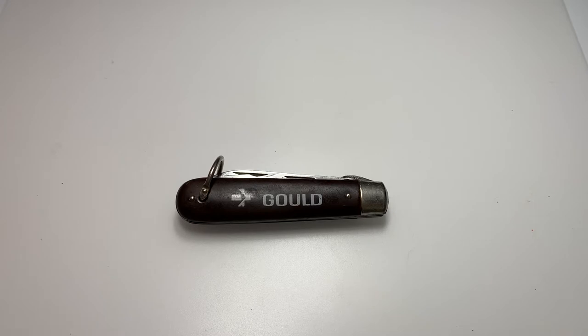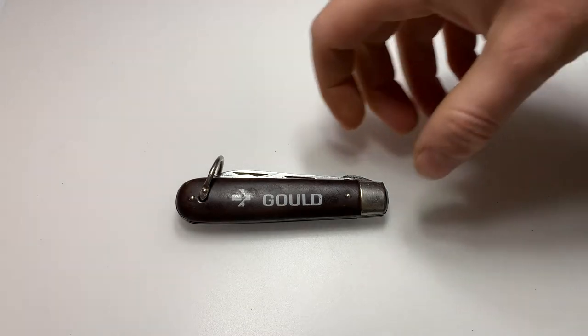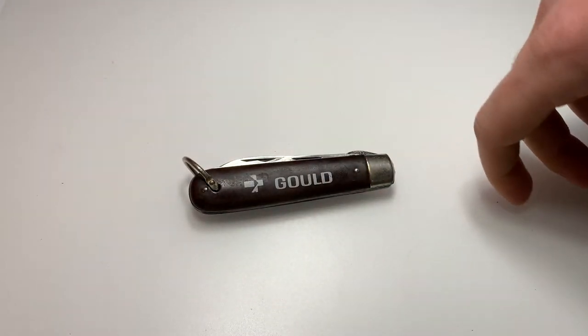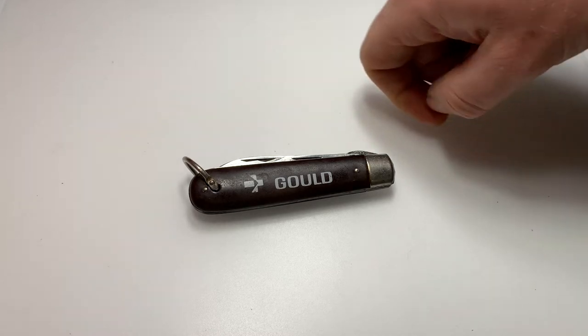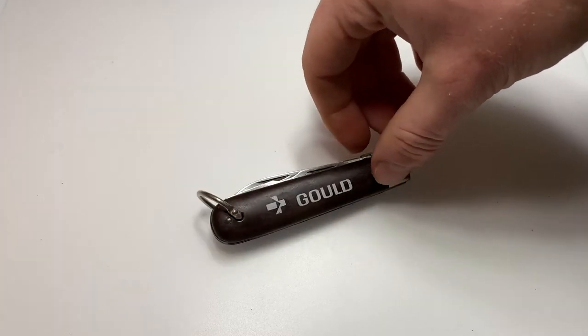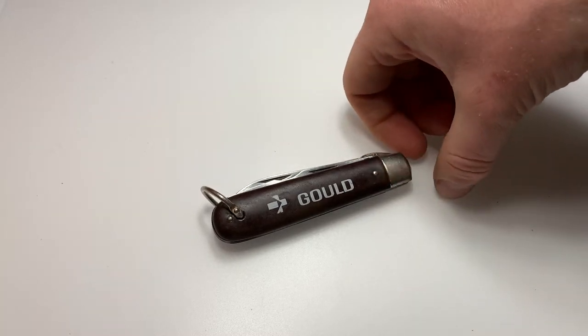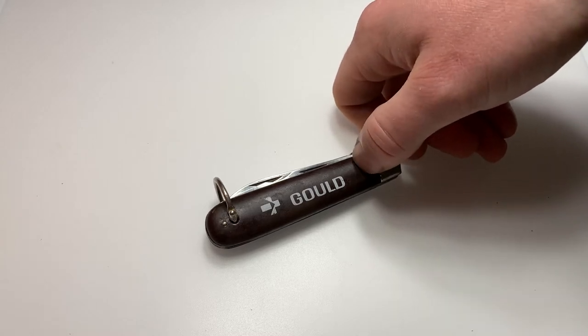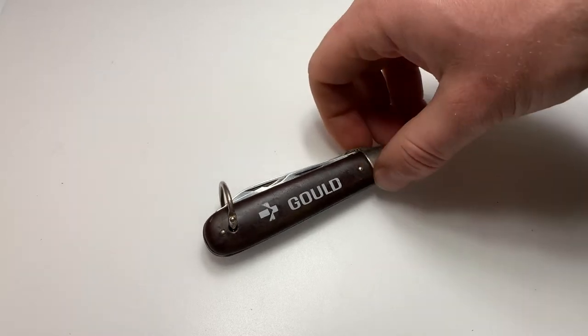Hello and welcome back to Practical Knife Reviews. Today we're going to be taking a look at an Imperial Electrician's Knife. An electrician's knife, otherwise known as a TL29 electrician's knife, is probably one of the more popular traditional pocket knives you can find. There was just a ton of this style of knife made by a bunch of different companies floating out there.